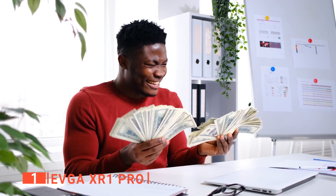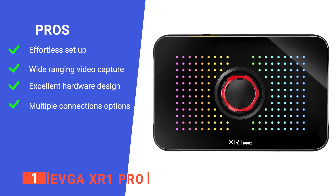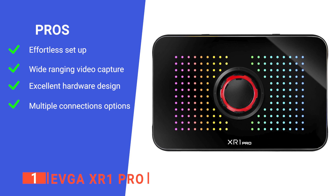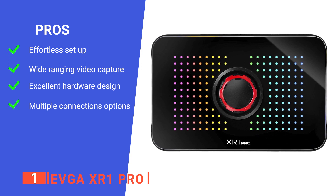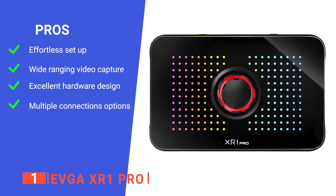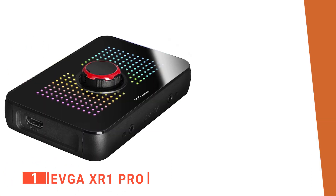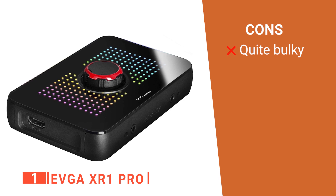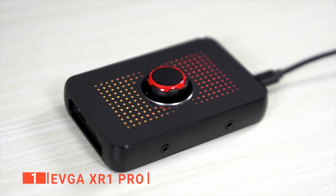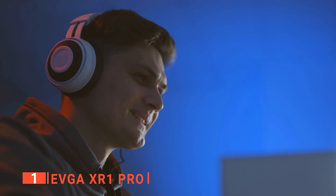Overall, we think this capture card gives you the best bang for your buck, whether you're new to streaming or a Twitch veteran. Its pros are: it is extremely easy to set up and use, it captures from 1080p at 240fps to 4K at 30fps for high-end video creation, it has customizable RGB LEDs and built-in audio mixer controls at your fingertips, and it is compatible with all kinds of devices, including displays, headsets, PCs, and gaming consoles. However, it's a little bigger compared to other models, so you'll need some space on your desk to set it up. The EVGA XR1 Pro capture card is an incredible bit of gaming hardware designed for streamers of all levels. It is ideal for anyone looking to capture content from their console or PC in perfect clarity.